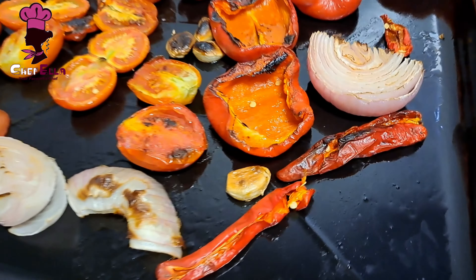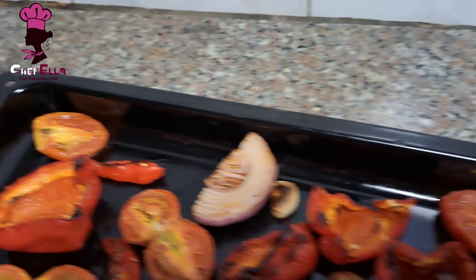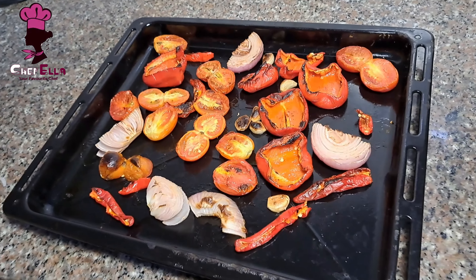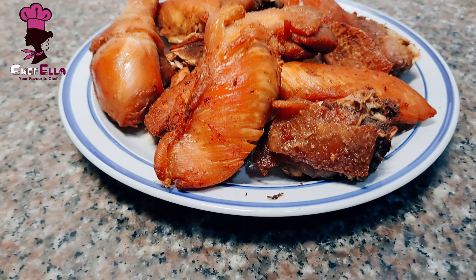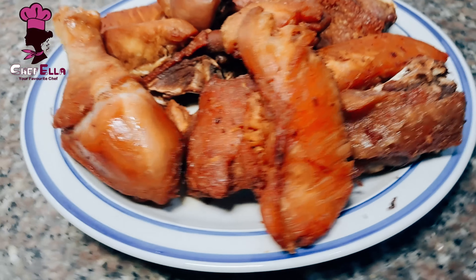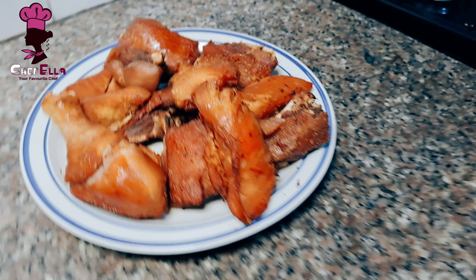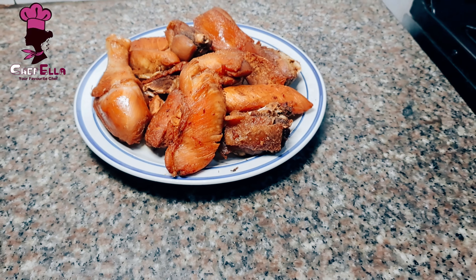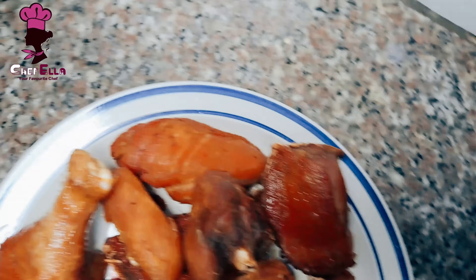After about seven minutes in the grill, this is what we have. I've also already fried the chicken — I didn't show that part just to save time. As you can see, here is our tasty fried chicken.